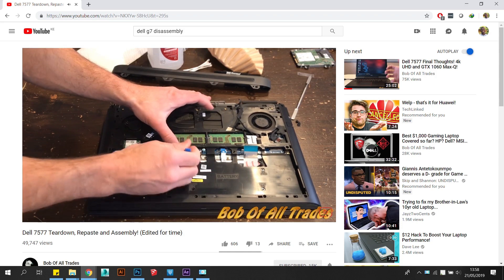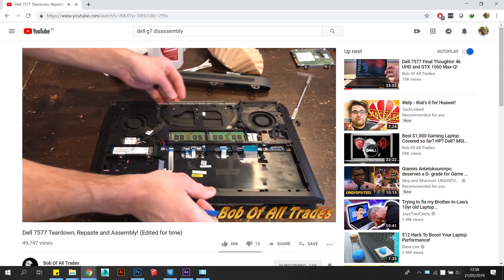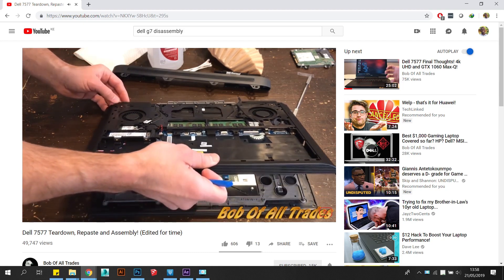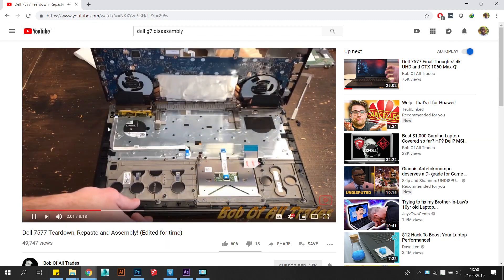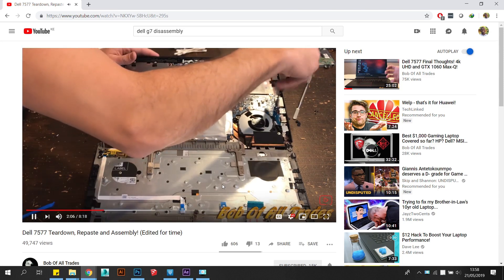As for the actual teardown of the laptop, I won't go through the entire process, as Bob of All Trades has a very concise video that describes the entire teardown, which can easily take 2 to 3 hours. I will, however, make a few points that he may have forgotten to mention.